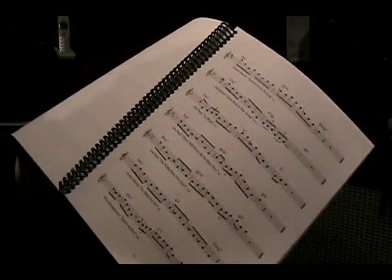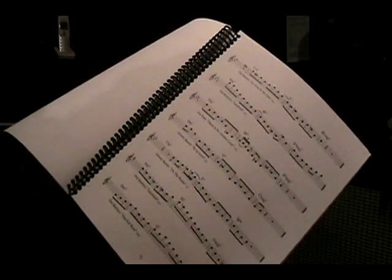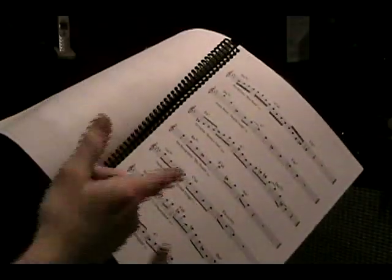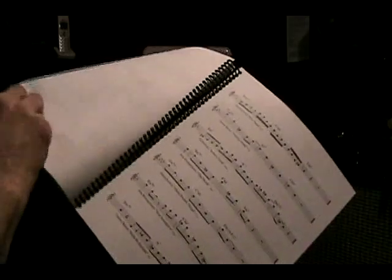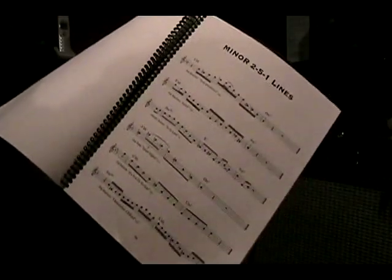As I mentioned, this is really hours and hours of practice. You can have fun going through all of these and trying to put them into your own playing. These are 2-5-1s in a major on that page, and 2-5-1s in a minor key right here. Hopefully it's a lot of fun — let me know what you think.